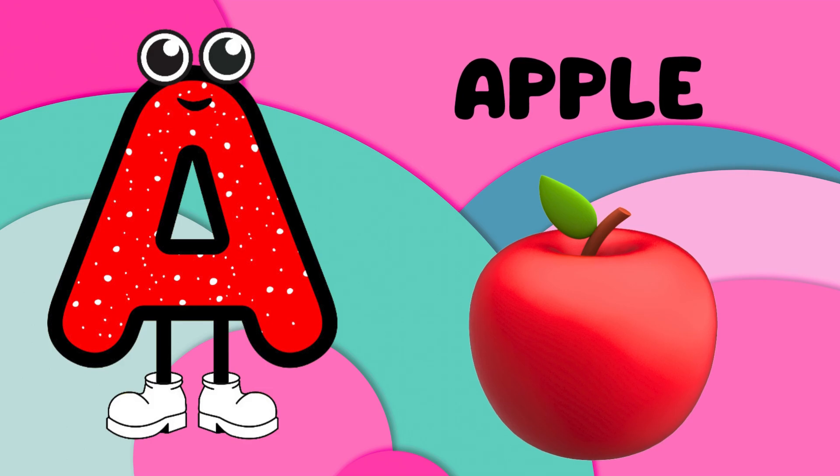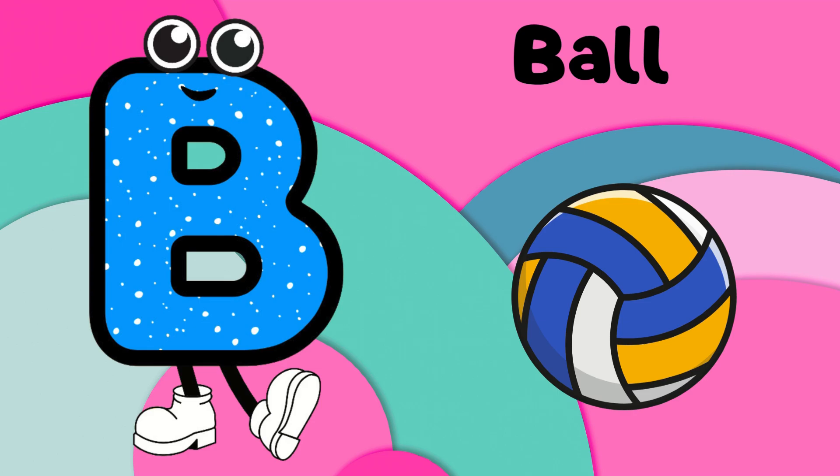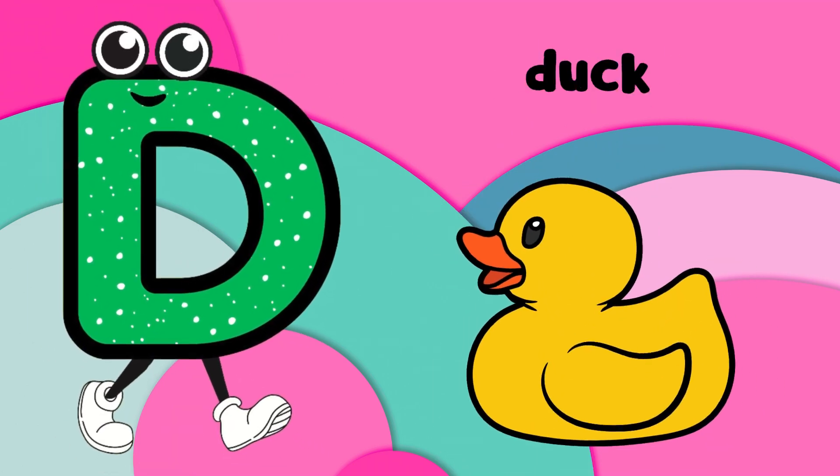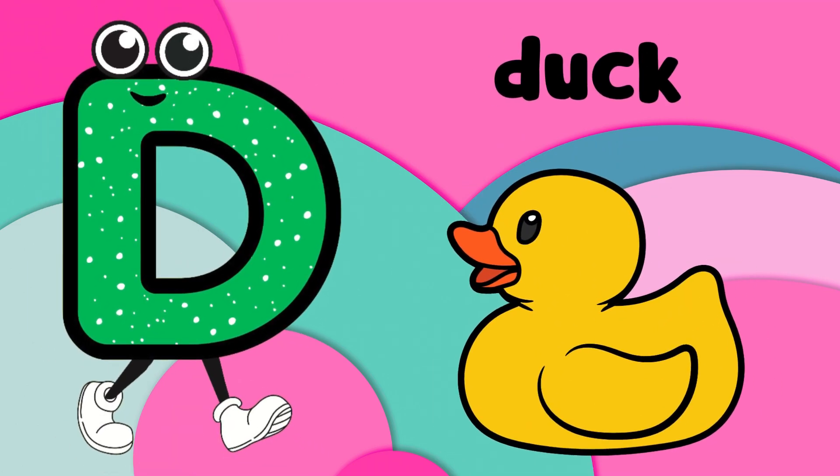A is for apple, crunchy and red. B is for ball, bouncing on your head. C is for cat with whiskers so neat. D is for duck, quacking in the street.